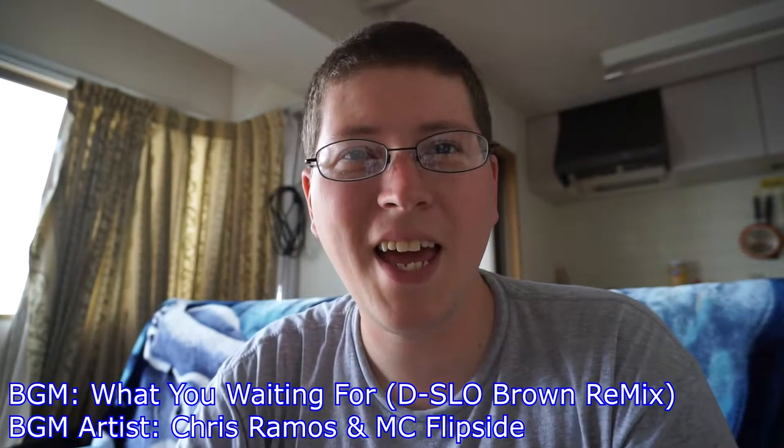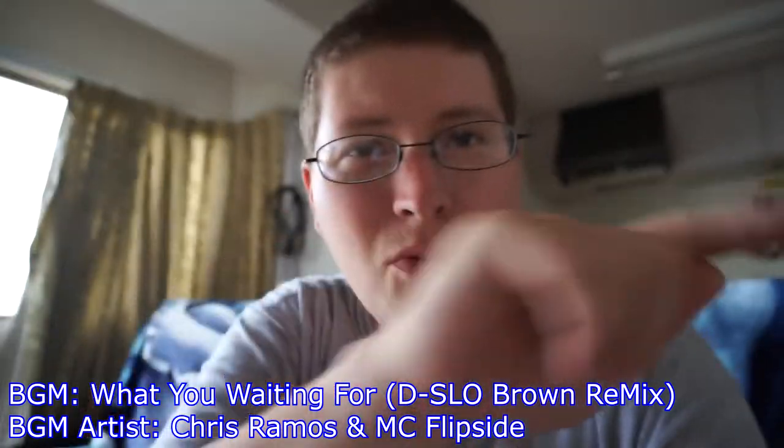Hey gang, Andy here, coming at you with an unboxing, this time of the Blu-ray edition of Ninja Scroll, the motion picture.